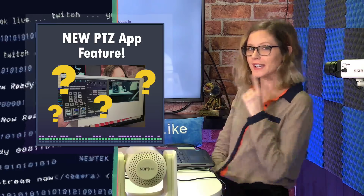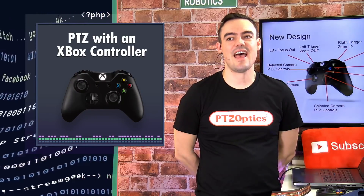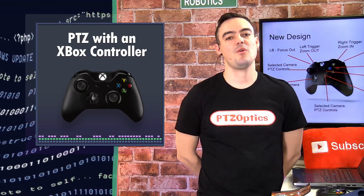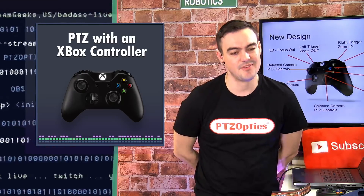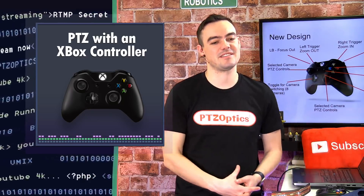We have a brand new feature — we think you're going to like it. It is Xbox Control with our PTZ app. For those of you who may be new to the PTZ app, it is completely free, available at PTZOptics.com/apps. It's available for Mac and PC, and currently for the PC version, we're building in Xbox Control.